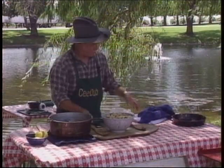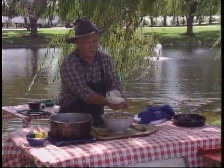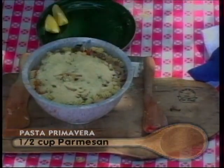To finish that off, we've got some parmesan cheese. We're going to put that over the top and give that a toss.